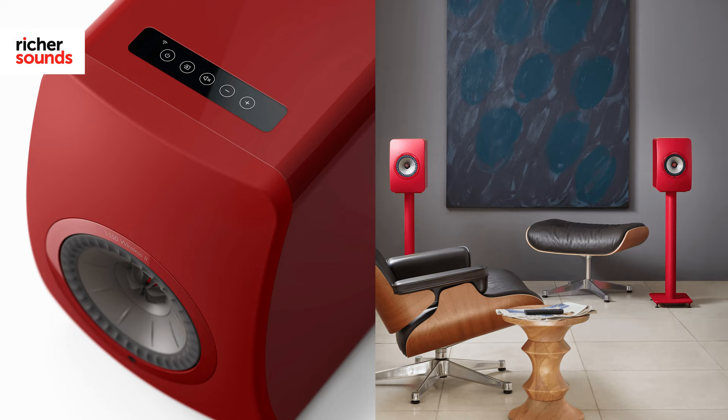They're an improvement in virtually every way and these wireless speakers offer one of the best streaming solutions on the market today. To find out more about the KEF LS50 Wireless 2s or to experience them for yourself, contact your local Richer Sounds store today to check availability. You can find your local store by following the link. If you enjoyed this video and would like to get more like it, please remember to subscribe, give us a thumbs up, and share it with your friends. Thank you very much for watching.